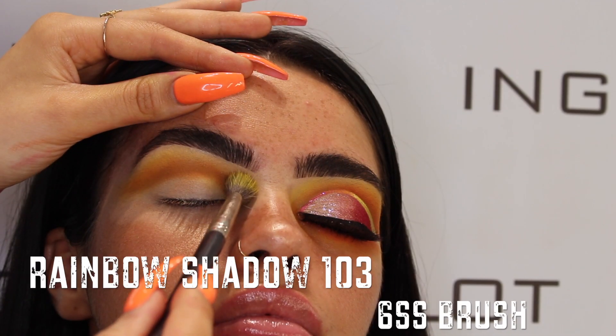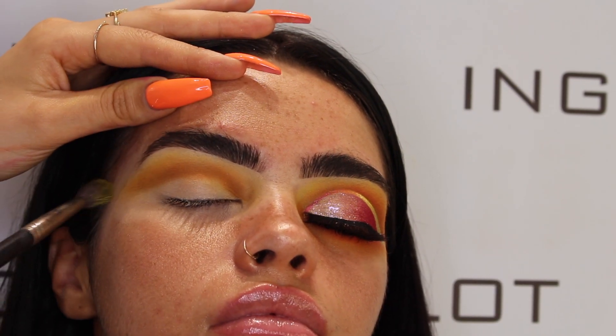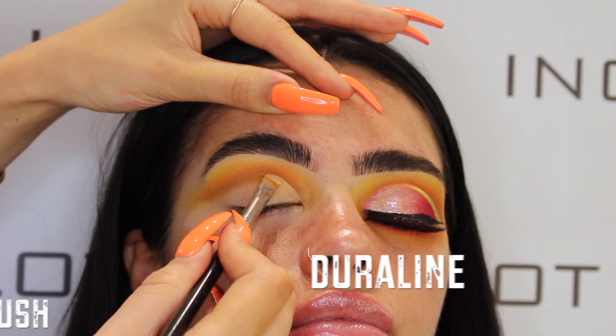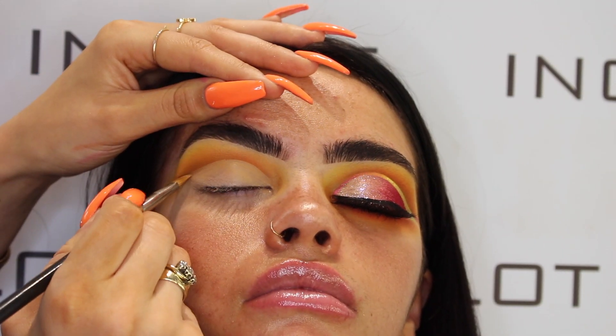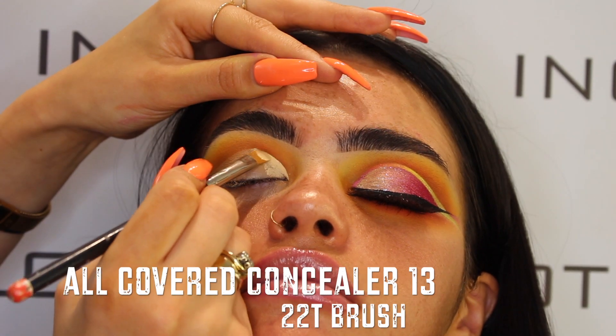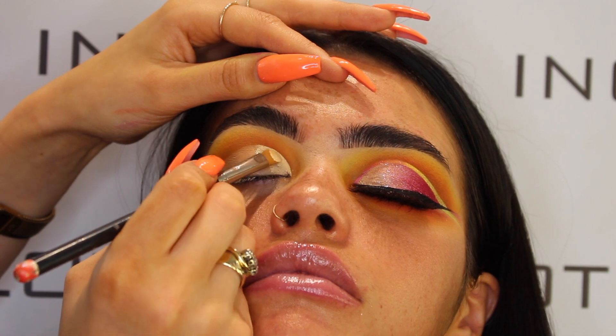I'm working that into the crease, blending my two original colors together, then going back in with the yellow shade 103 just to merge everything together. Then I'm grabbing a little bit of your liner on my flat concealer brush, the 22T, and carving out my crease to get a nice sharp line. Then taking All Covered concealer in shade 13 again on the same brush, going over where I've carved out the liner line to create a really sharp crease.